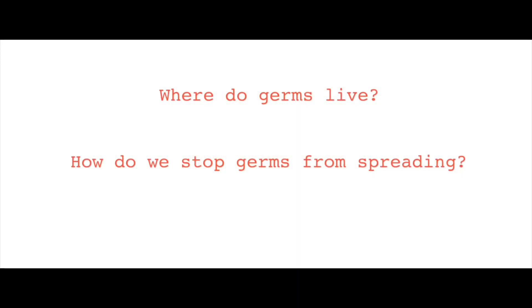In doing your science experiment, I want you to think: where do germs live, and how can we stop germs from spreading?